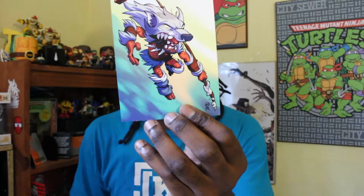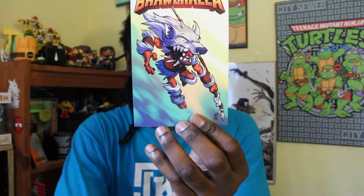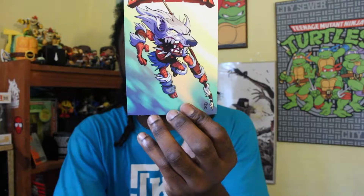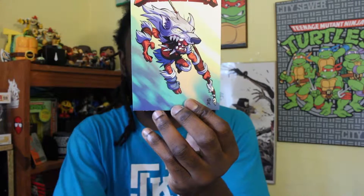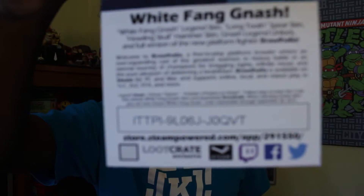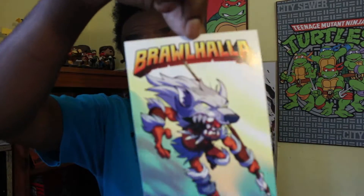Almost done here. We have — what is this? Brawlhalla, White Fang Nash Legend Skin, Long Tooth Spirit Skin, Howling Skull Hammer Skin, Nash Legend Unlock, and the full version of the new platform fighter Brawlhalla. I don't do PC gaming as of right now — my computer can't really stream that. So if you guys are the first person to type that code in, there you go. You can download Brawlhalla and all that cool stuff, PC master racers out there.